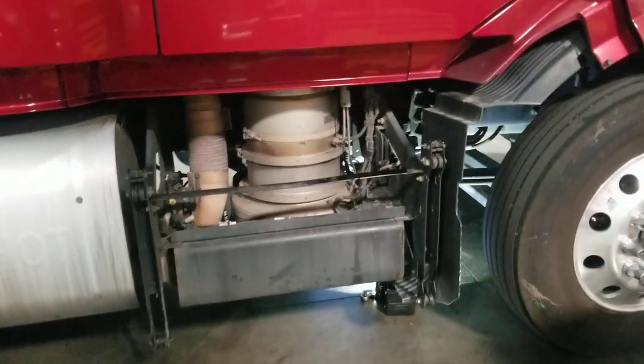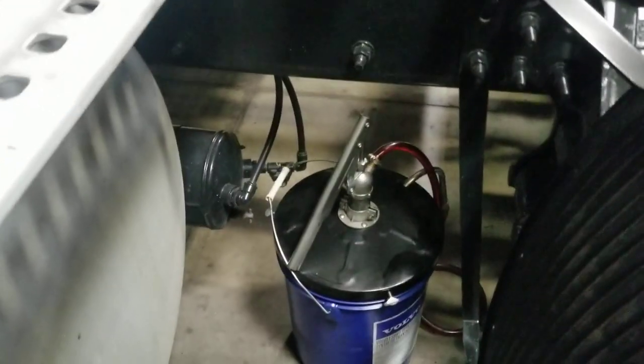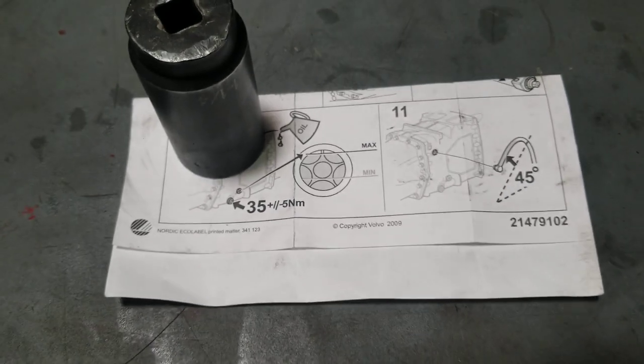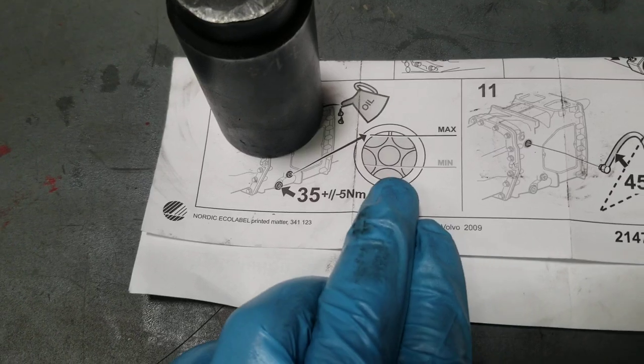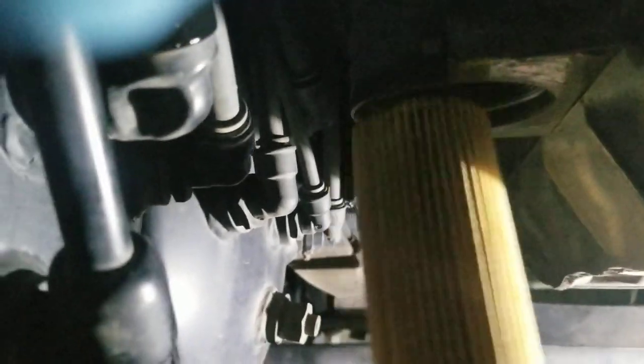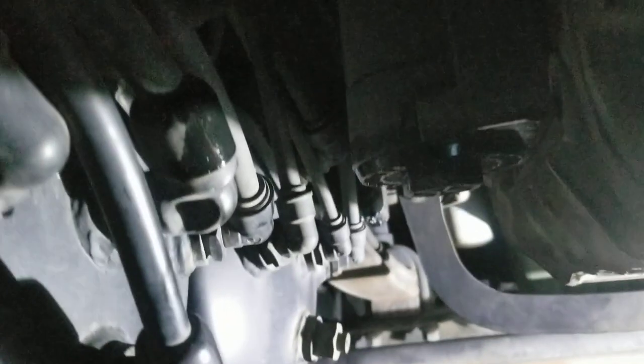I'm ready to refill the transmission. If you don't have a lift for your truck, use a five-gallon bucket — you have to go through here because anything else is lower and the bucket won't fit with the hand pump. You go from the back, get under the truck, and carefully drag it to the transmission. I'll show you what full looks like on the sight glass — maximum is just a little air bubble at the top. That's what you're looking for when filling it up.